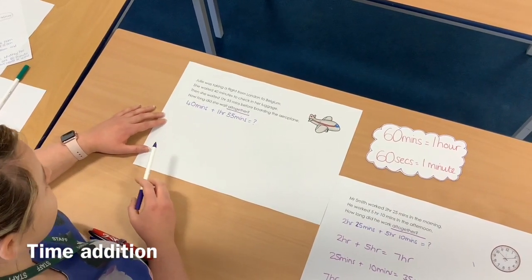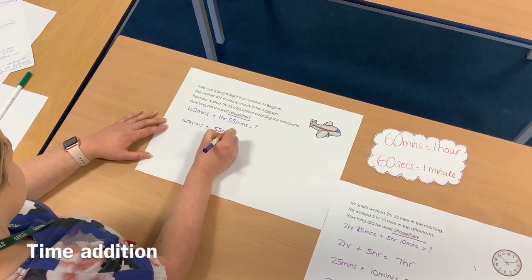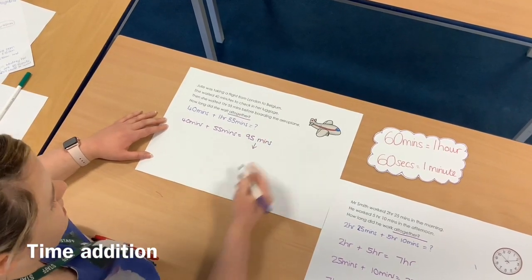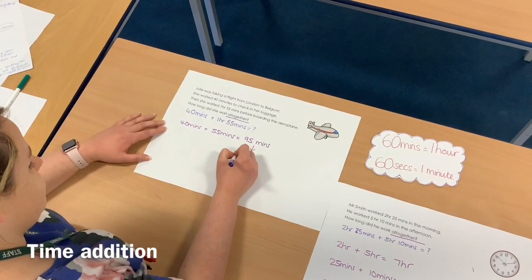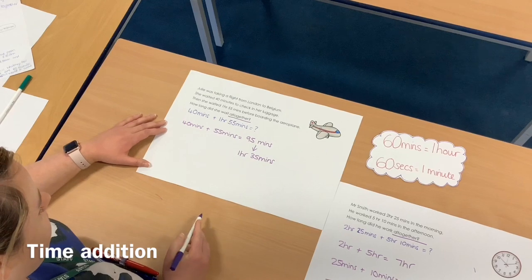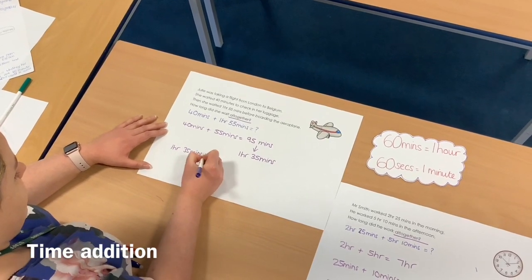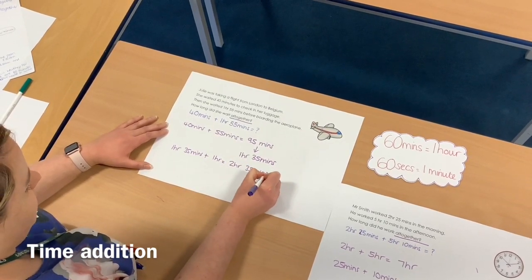So this time I'm going to add the minutes first: 40 minutes plus 55 minutes equals 95 minutes. What I can then do is convert 95 minutes into hours and minutes. I know that 60 minutes is one hour, so I have 1 hour and 35 minutes. Then all I've got left to do is add on the hour: 1 hour 35 minutes add 1 hour, which gives me 2 hours 35 minutes as my final answer.